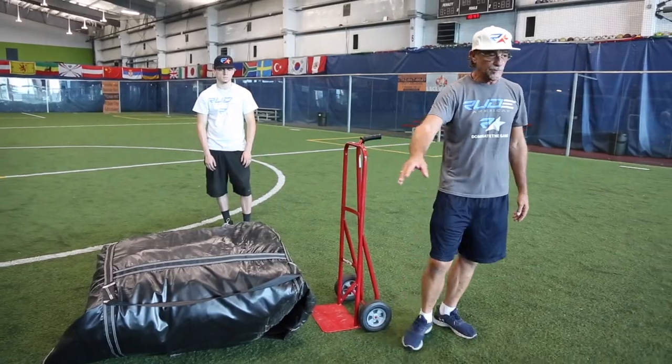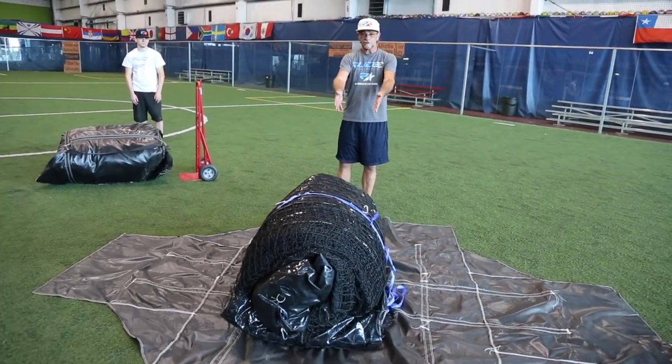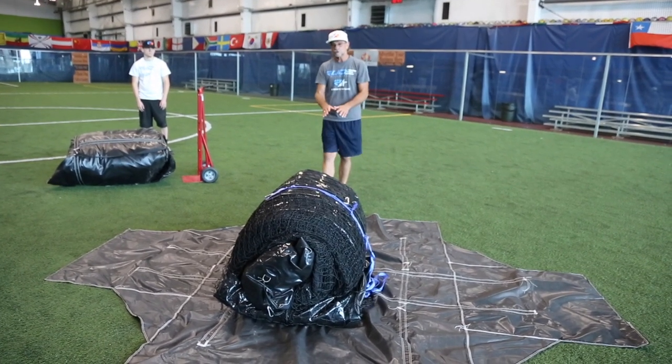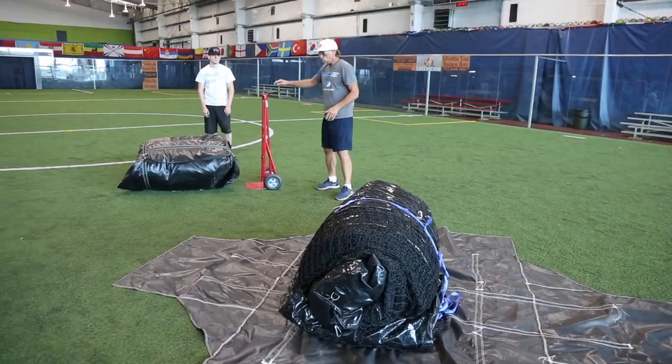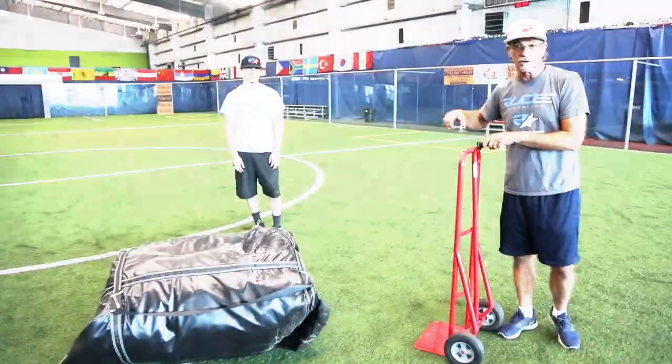Open your bag up — this is how the cage is going to be set up. We're going to show you how to set it up and then put it away when you're done. One thing we highly recommend is that you have a young buck like this to do all the work.